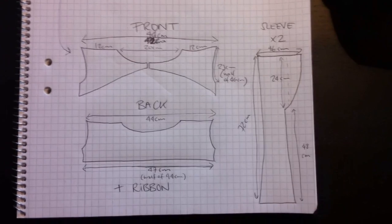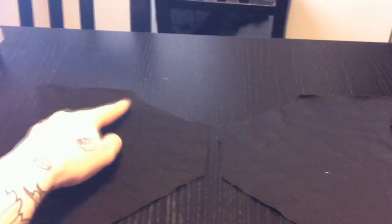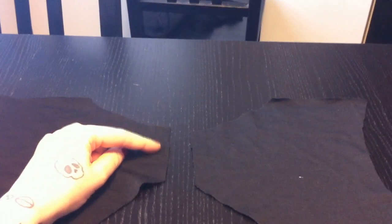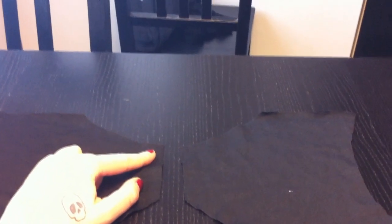My pieces have now been cut. These are the two front pieces, the back piece, and the two sleeve pieces that are lying on top of each other right now. So it's time to start sewing these together. I'm going to start by doing some hemming. To the top pieces, I'm going to hem this long side right here, this neckline piece right here, and I'm going to hem this bottom edge. When I hem this, I'm going to sew the ribbon in at the same time.